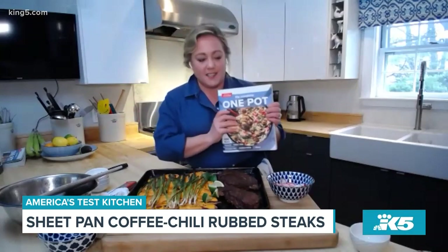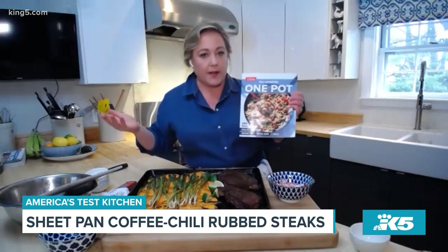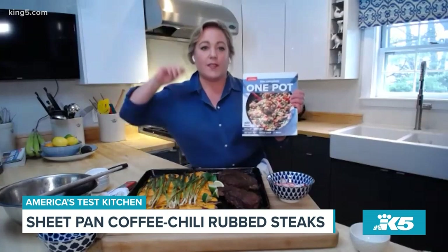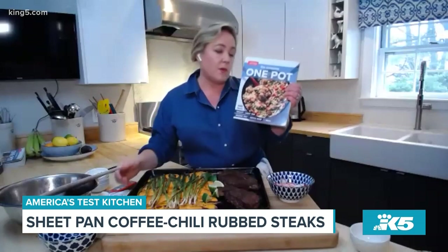So many good ideas. It's this kind of weekday cooking that most of us are struggling with because we're not going out to restaurants so much anymore. At the last minute, you need dinner — and here you go. It's one pot.